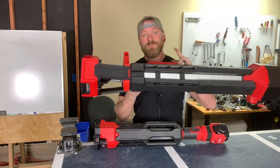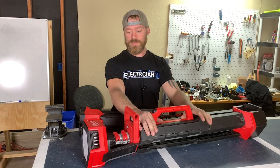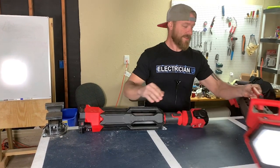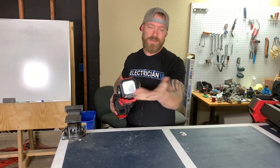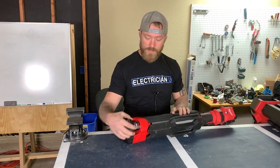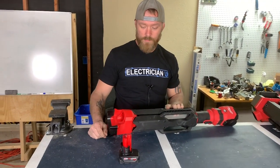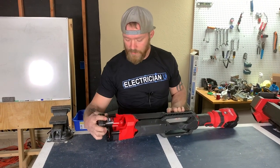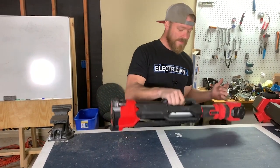This is another type of Rocket that Milwaukee makes — this is 2500 lumens, so this thing is really bright. This one is 1400 lumens, so not quite as bright; it doesn't put out as much light. It's on the M12 system, so it uses the 12-volt battery packs. This is an extended 3 amp-hour battery pack, but it also uses the little compact ones as well.